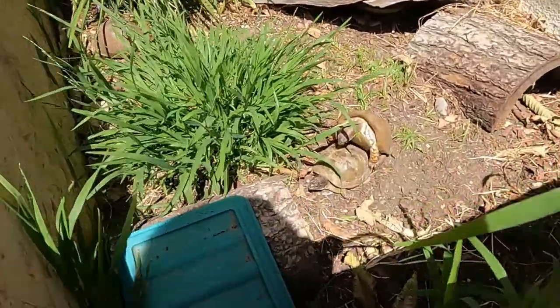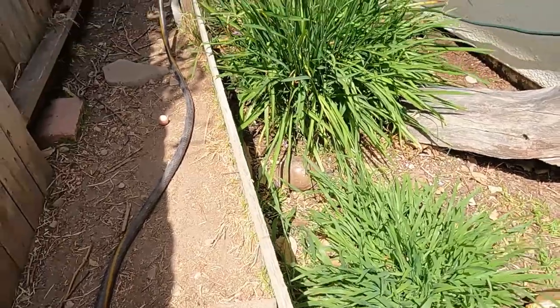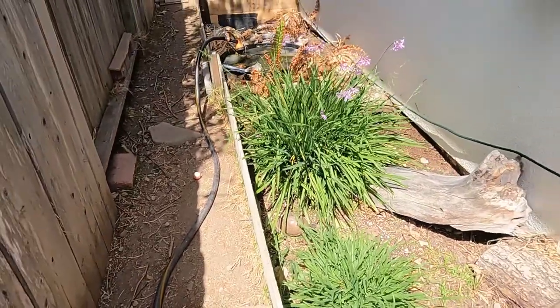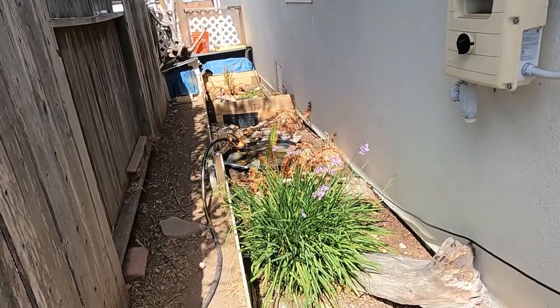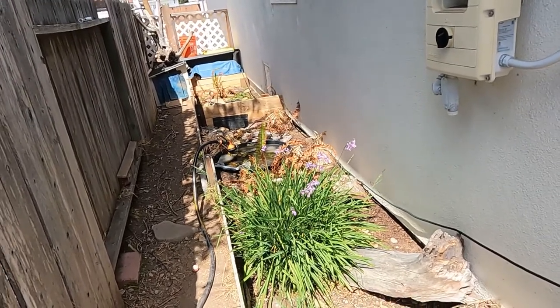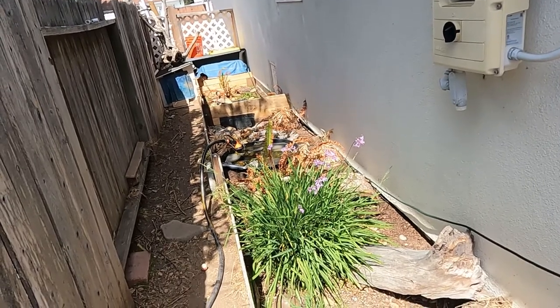Got three toads right now and they're breeding — got a female down there. Anyway, that's the quick vid, just kind of updating you guys on everything. Like I said, Part Two will come out soon, probably a few days after this video drops.